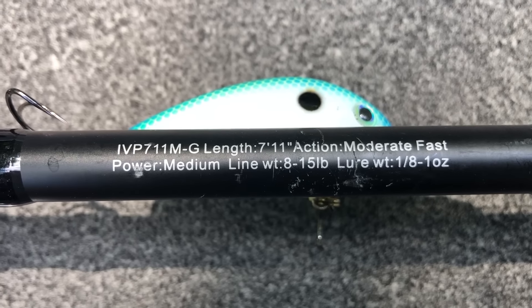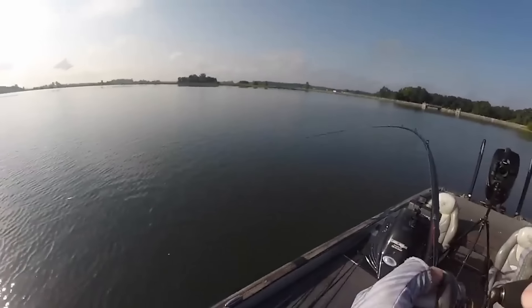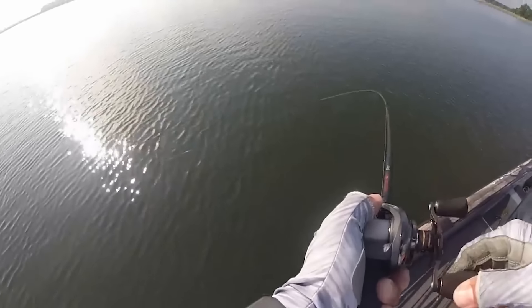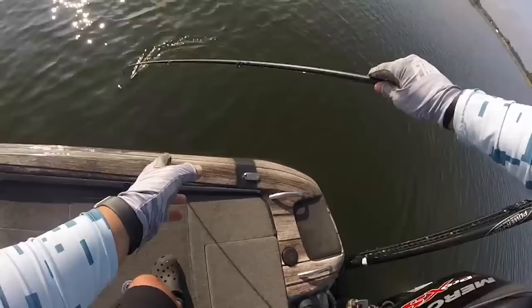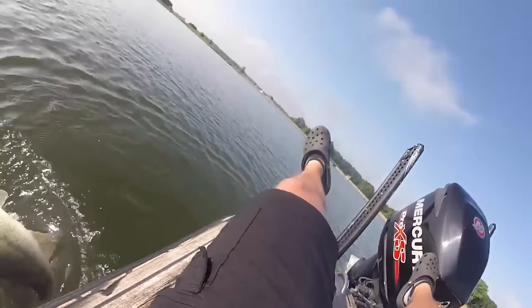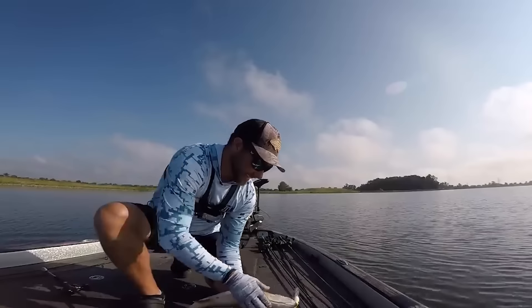Combo ten is my deep cranking rod — a 7-foot 11-inch medium power, moderate fast action carbon rod with that parabolic bending action. It's very light and I can cast 5XDs and 6XDs really well with it. For the reel, something around a 5 to 1 gear ratio allows you to throw a big deep diving crankbait all day without constant strain. Most of the time I use 12-pound fluorocarbon, going up to 15-pound with really big deep divers. That said, for the really big deep divers I actually use a different rod.